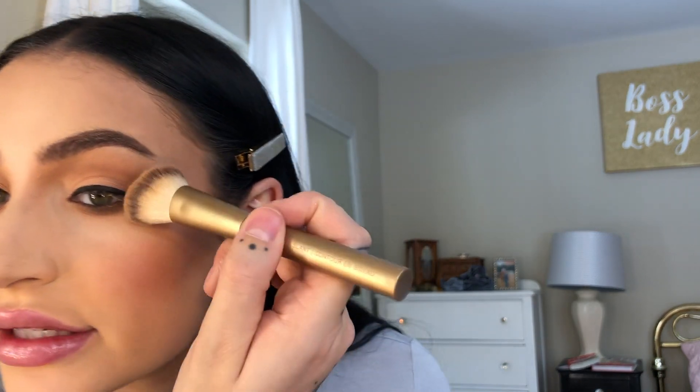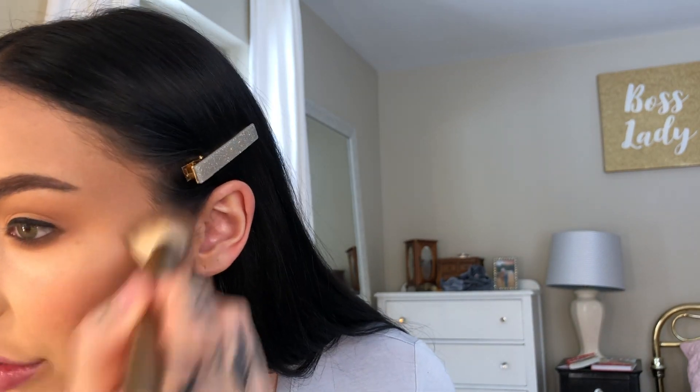I want to make sure I'm blending everything together — blending is key. A little trick I learned from Jamie Genevieve: taking my angled contour brush — the Contour Slant — and a little bit of bronzer, I'm blending my temple area and meshing my eyeshadow into the contour of my temple. It really softens everything and gets rid of that awkward space where there's no shadow. I'll do the same thing on the other side.